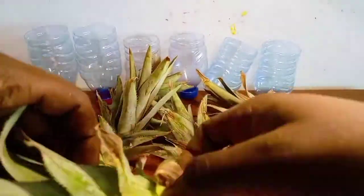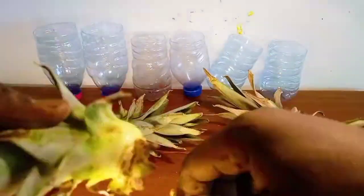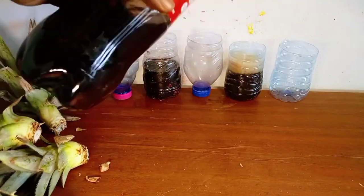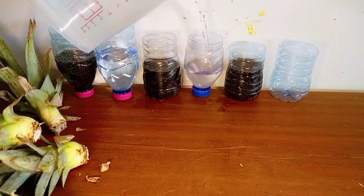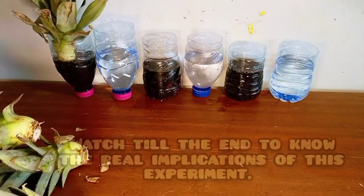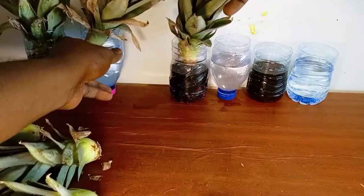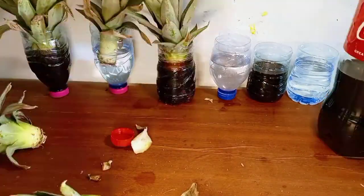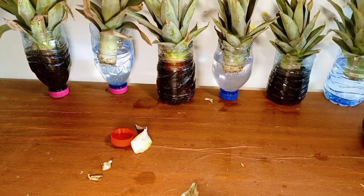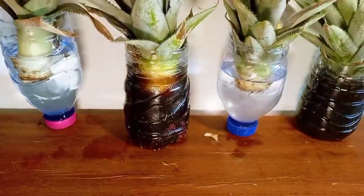For the pineapple experiment, I removed some basal leaves from previously cured pineapple crowns. I then filled three half-bottles with Coca-Cola and another three with filtered tap water. I placed one crown in each of the half-filled bottle halves, making sure that the bottoms of the crowns were immersed in the liquid. I left the setup on top of a table indoors.